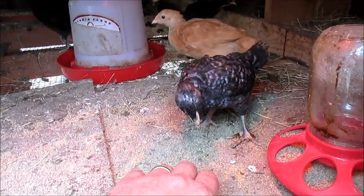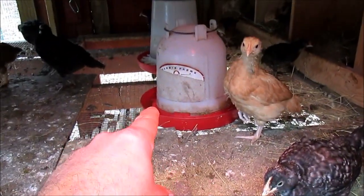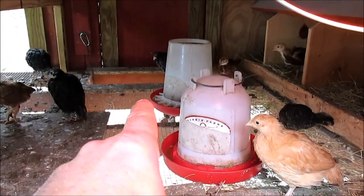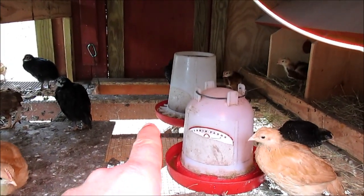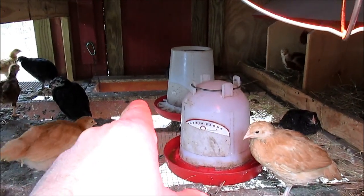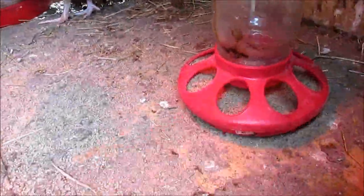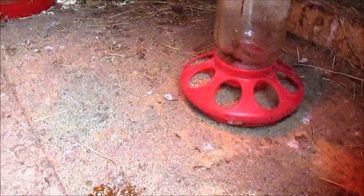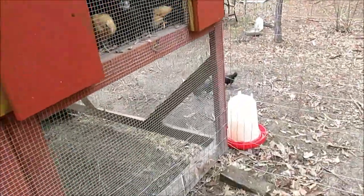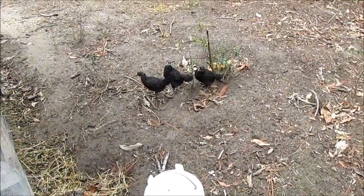I keep the chick starter here for them and the water — water needs to be cleaned out. There's the laying pellets and the hen scratch for the big hens back there. They've been eating and scratching through the hen scratch and some of the smaller cracked corn, along with their chick starter crumbles. They're navigating the ladder pretty good — see there's some of them out right there, those are Austrolorps and a Buff Orpington.